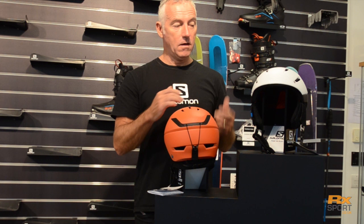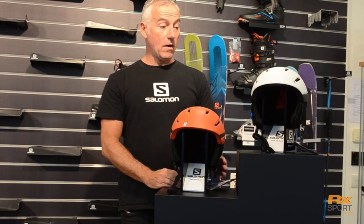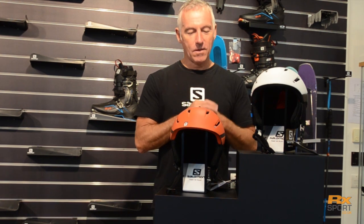Dropping down from that we have the regular Ranger, with a slightly different fit system — a dial system on the back to adjust and go. It has the same venting system as the Custom Air. There are some colour options, including a nice poppy orange here, and both come in black as well. This is a traditional, performance helmet. Happy days.